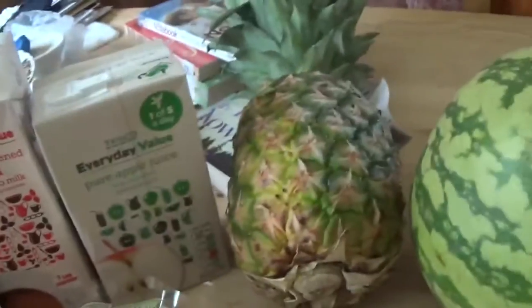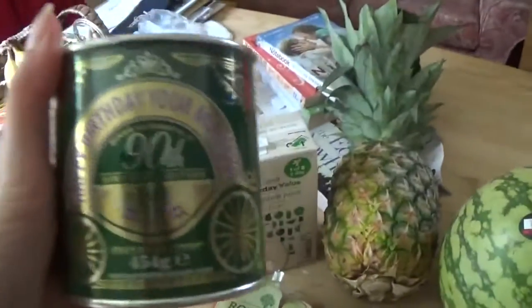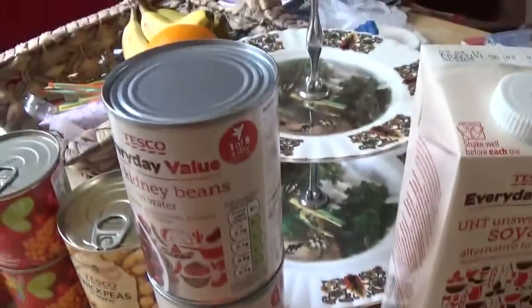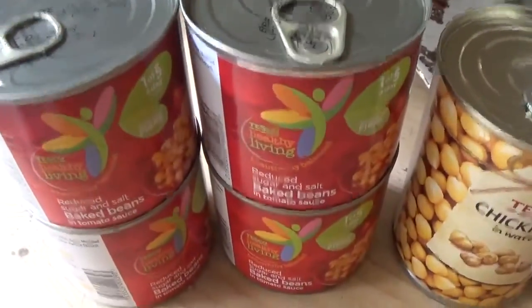I've got some apples for making my apple crumble today, then I've got some white rice, some oranges, and apple juice for the apple crumble. And some milk, some lovely golden syrup because it tastes amazing on porridge and also because I need it in my crumble. Then I've got my kidney beans, chickpeas, and some tins of baked beans. So yeah, that is my food shop.